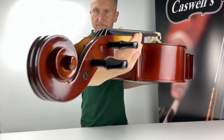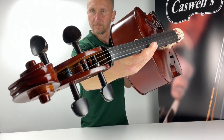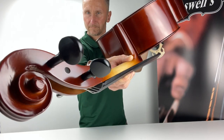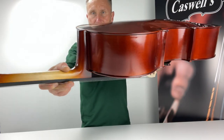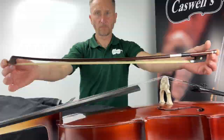The Primavera 100 cello outfit comes complete with a padded cover and a hardwood bow. The instrument is correctly set up in our workshop with the standard factory strings. We offer here the option of upgrading the strings to further enhance the sound and playing experience.